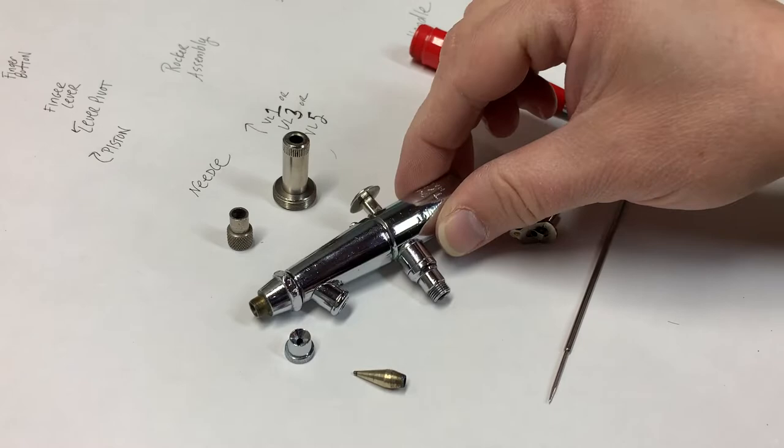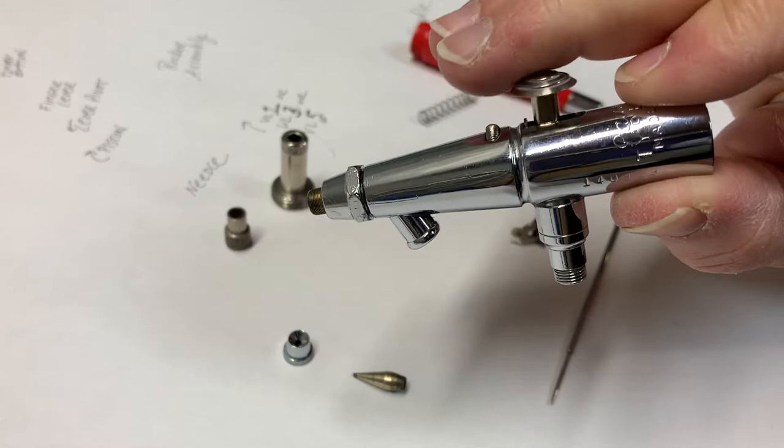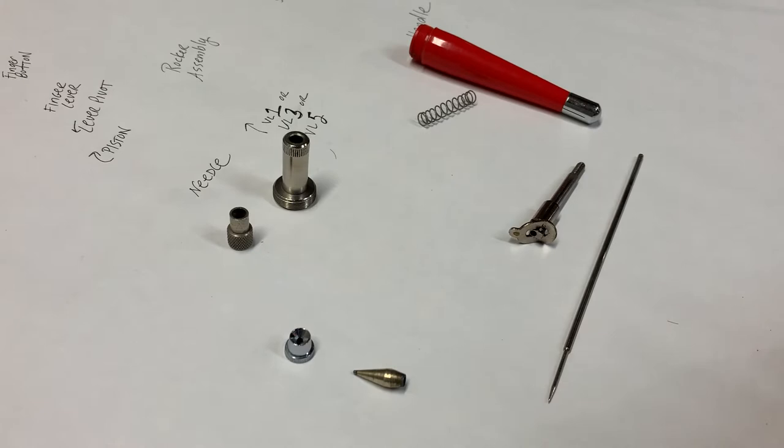Welcome back to Griffin Art and Airbrushing. Today I'm putting a Pache VL back together. I do have my trigger in already — sometimes that takes a little bit of time. So that's already in, and you can see it's all set, ready to go.